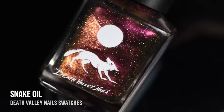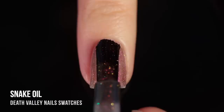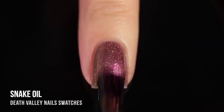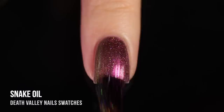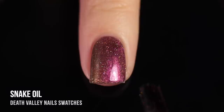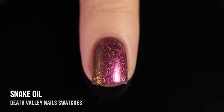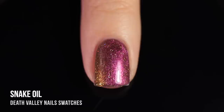Next up, we have the shade Snake Oil, and this one is a multi-chrome polish. Head-on, it looks like this really vibrant, warm pink, and then it shifts into orange, yellow, green, and then even into blue around the edges. In addition to that, there's also a holographic sparkle running throughout. This one was actually a three-coater on me, but I feel like that tends to be relatively common with multi-chrome. It has a nice thin formula, so it didn't feel like I had three thick coats of polish on my nail, and the end result was really pretty, especially with that holographic sparkle. I thought it was going to be a little bit more subtle, but I was excited to see that it was pretty vibrant on the nails. If you're not a huge fan of doing three-coaters, you can also wear a polish like this over black and it should look pretty much the same.